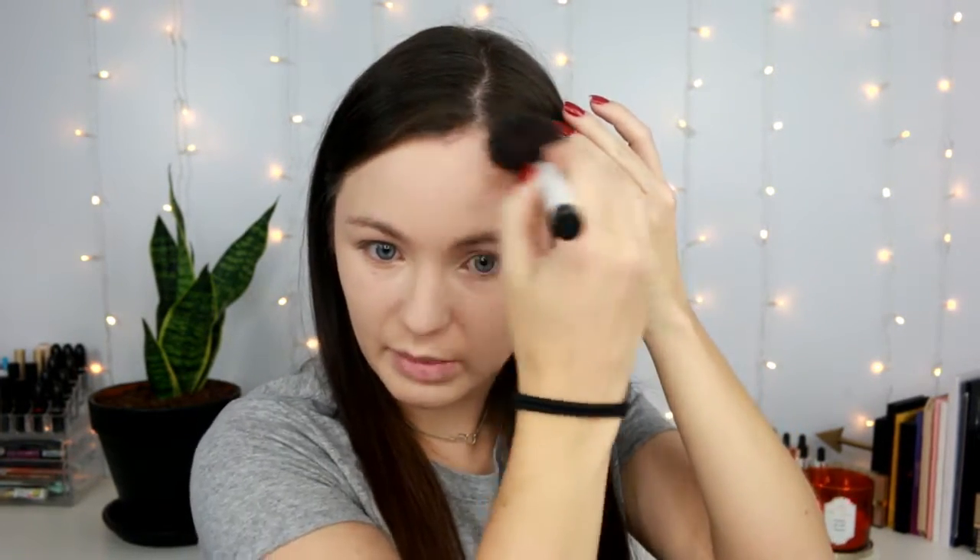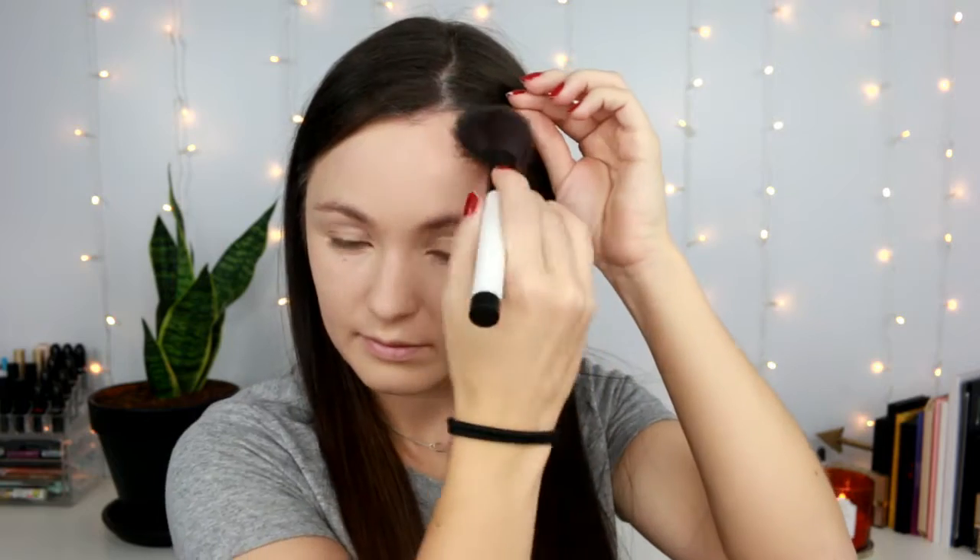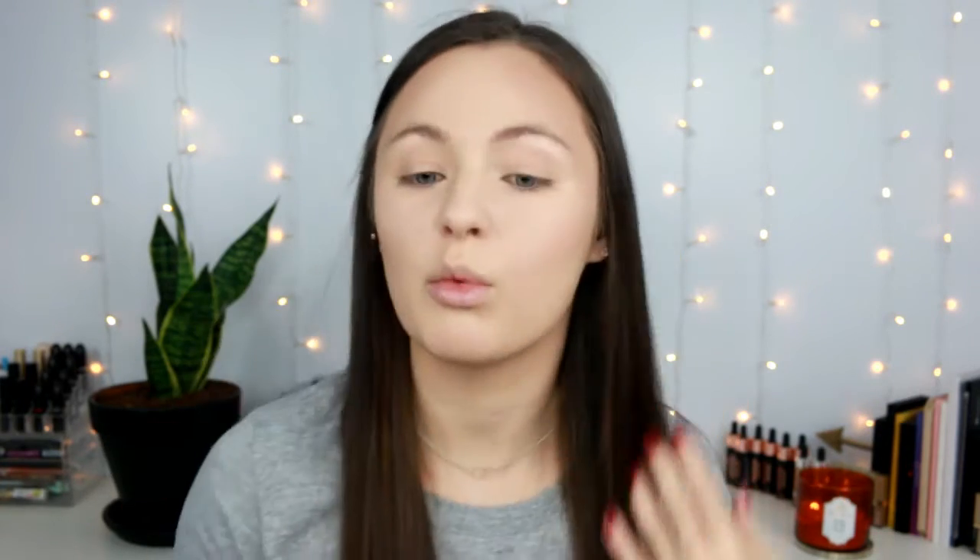That bronzer is definitely very pigmented. I feel like it's a little bit hard to blend out — it looks like there's a line, and the more I try to buff it the more it picks up my foundation. I'm not sure if that's because my skin is so dry and the powders are sticking to all the dryness, but I do like the bronzer. It was just a little harder to blend than I'd like.